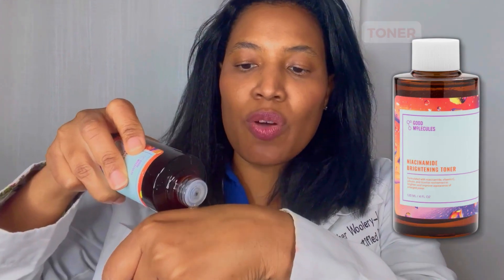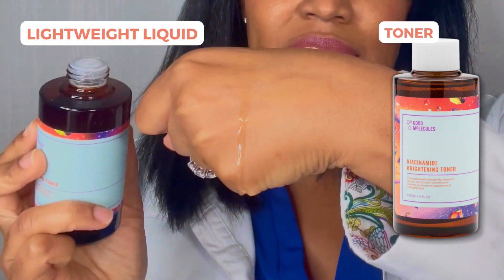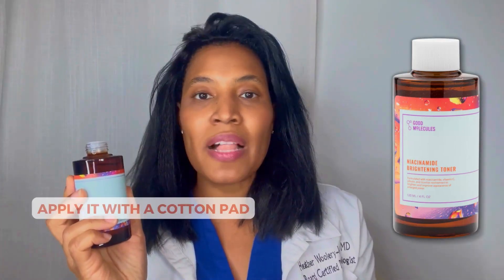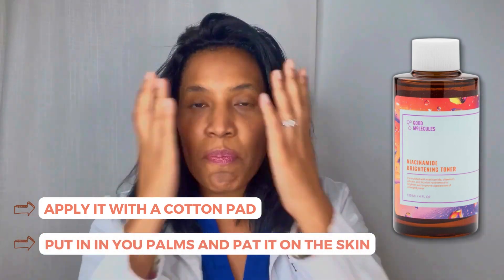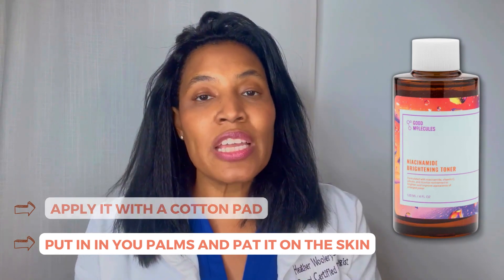As I mentioned, it is a toner, so it's a lightweight liquid, like you can see right here. You can apply it with a cotton swab, or you can put it in your palms and rub it together and kind of pat it on your skin. So if you're looking for a nice brightening toner, I think this could be a good product for you.